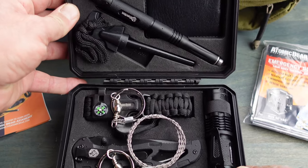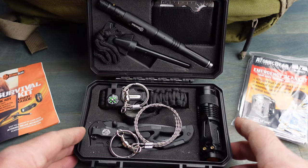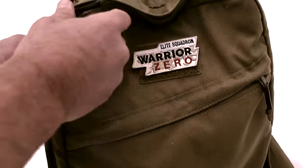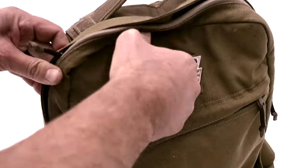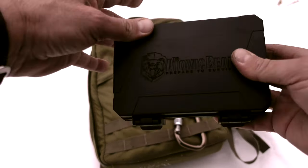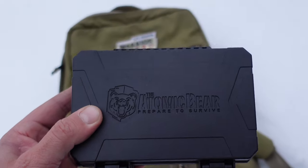So when I did see this little kit all put together, I knew that this would be a great solution for many people out there. This is a great little kit for those that are getting started with their emergency preparedness. And for those that have a bunch of gear and a little bit more experience, it's an excellent kit for redundancy.